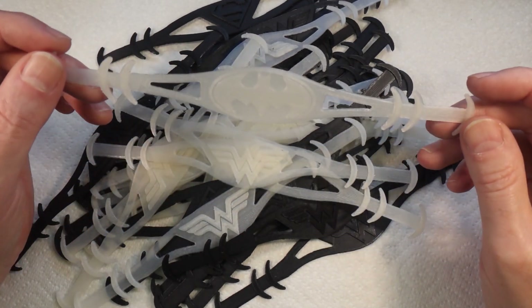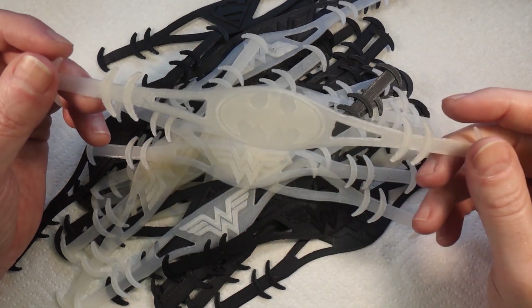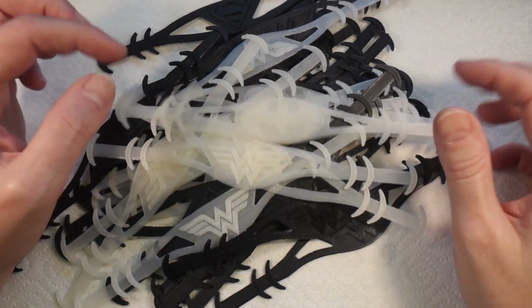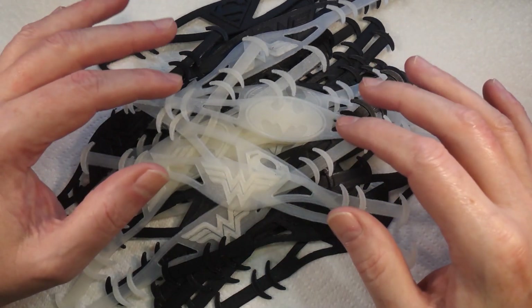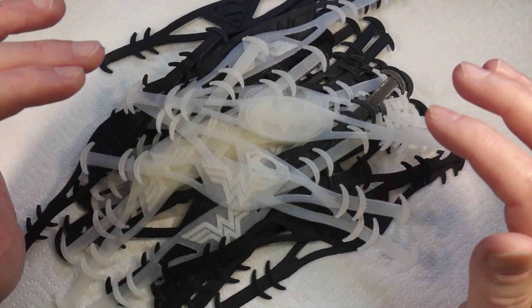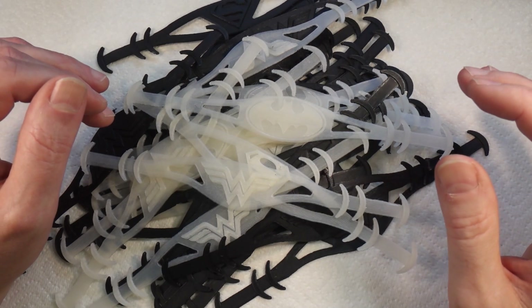I have relatives who work for the NHS and I mentioned these to them and they were very excited, so I started printing them. As you can see I've printed a fair few — I've already sent a load out — and these are going to primarily a maternity unit where a relative of mine works.